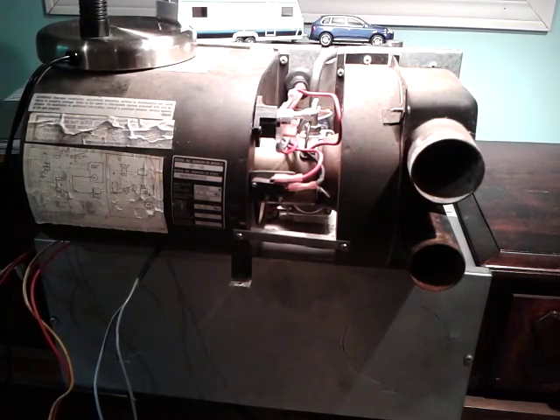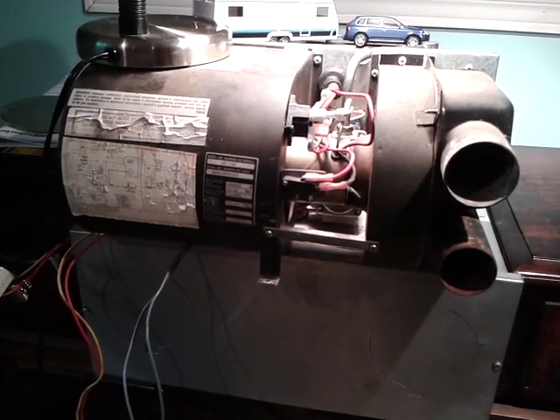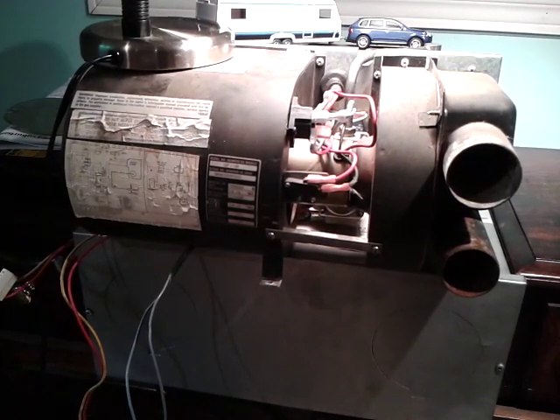Hello and welcome to RV Mobile Services. Today we're going to look at the SF30 model furnace, and specifically we're going to look at the time delay relay.